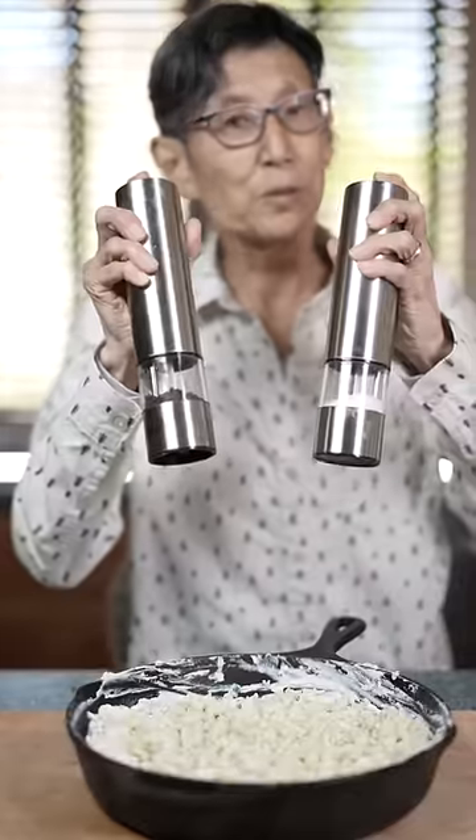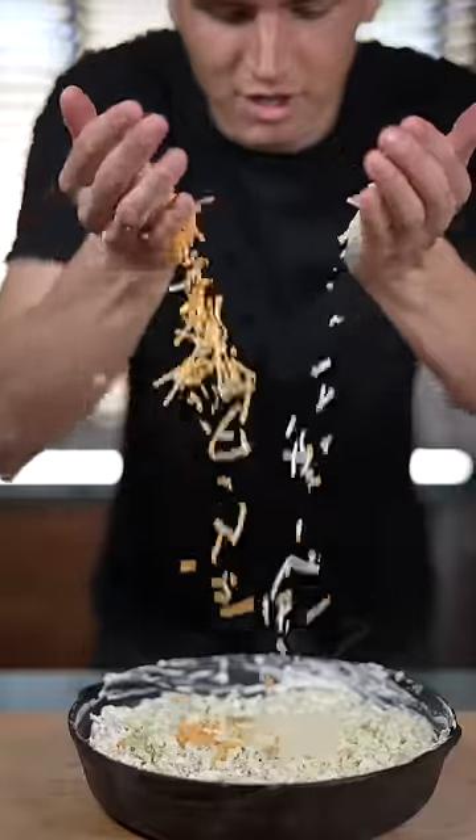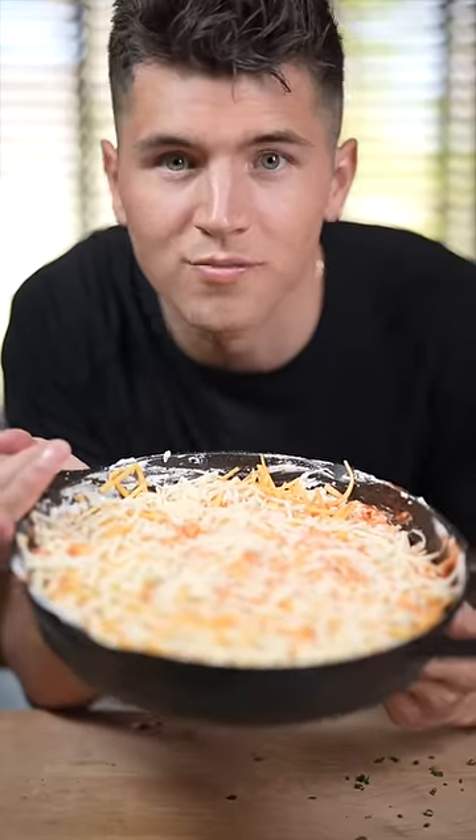Now add some blue cheese crumbles and some salt and pepper. Add a bunch of cheddar cheese, then spank on some hot sauce. Now bake at 375 till golden brown.